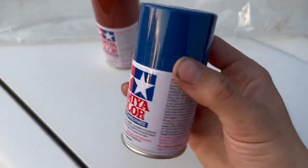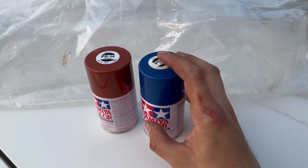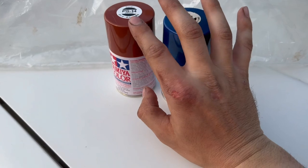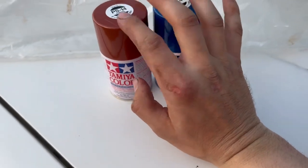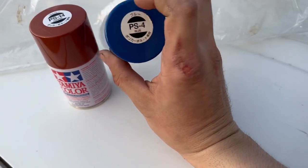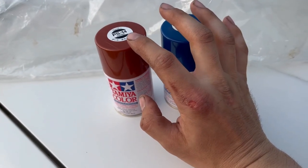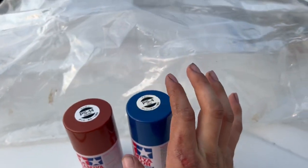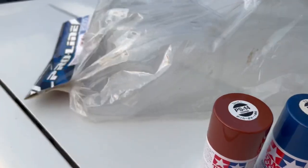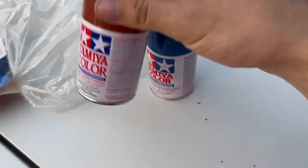I'm thinking I'm gonna do either the outside blue and then the inside red or this brown rust color, or do this brown rust color on the outside and then do like blue stripes or something. I'm thinking maybe do like old school rat rod style, so I'll have like old patina in a way.